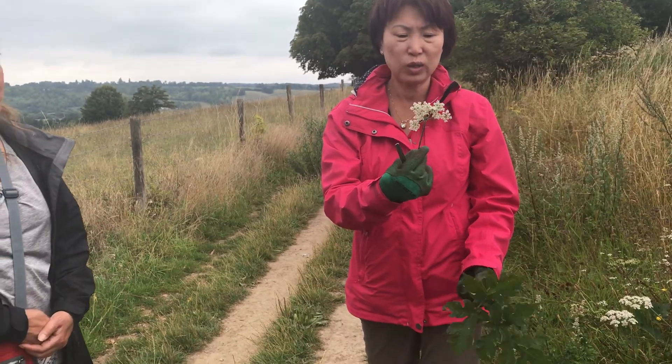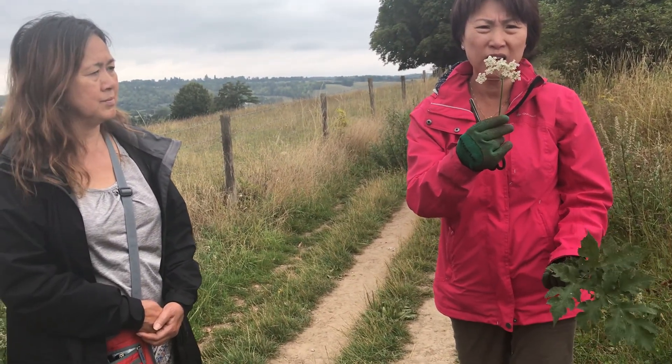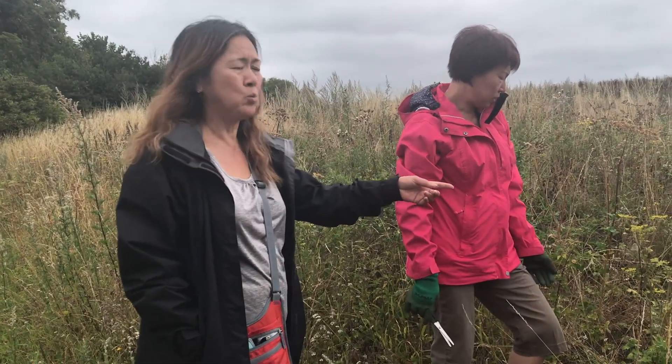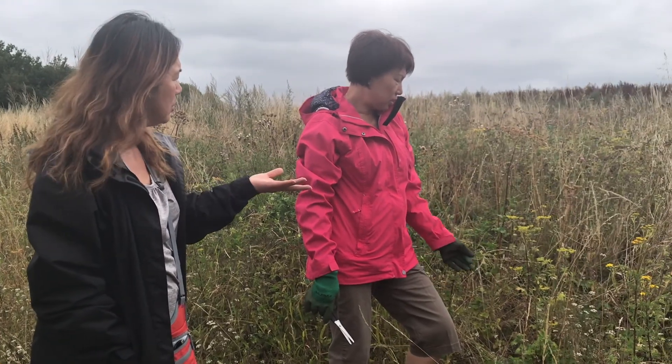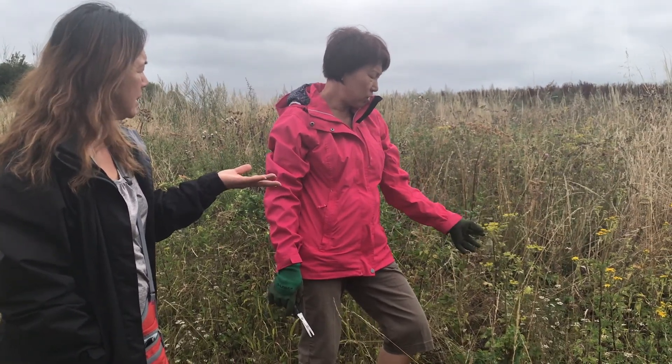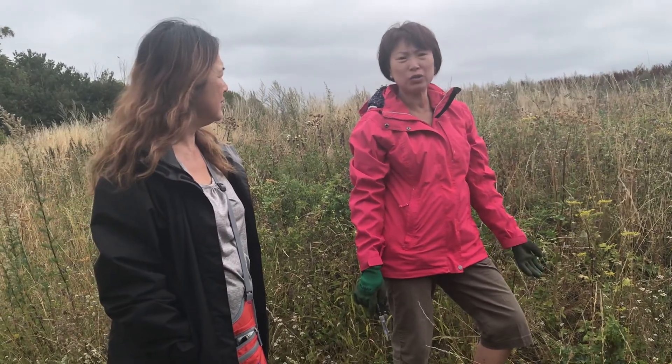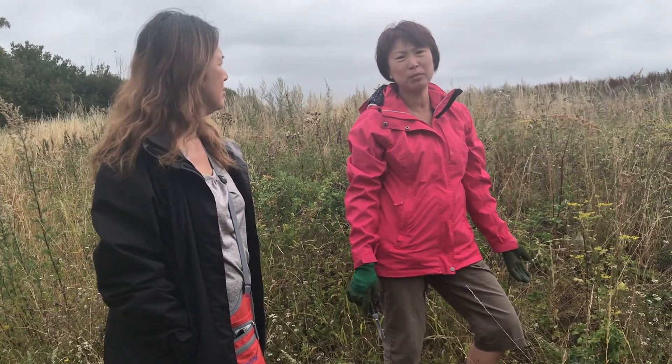The only difference you can really tell is from the flowers. So Amy, what do we use wild parsnip for? Why do we know when we pick, when we forage wild parsnip? With the wild parsnip, you only use the roots for medicinal purposes.